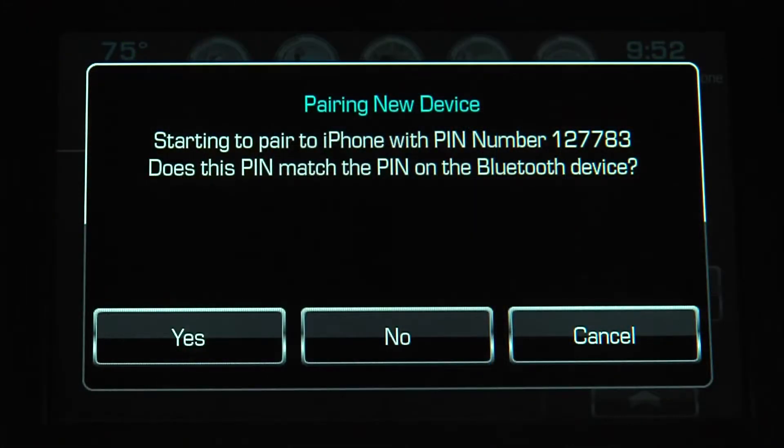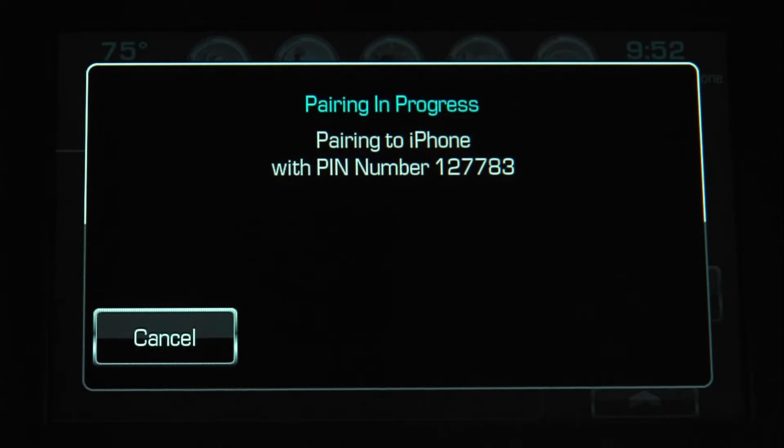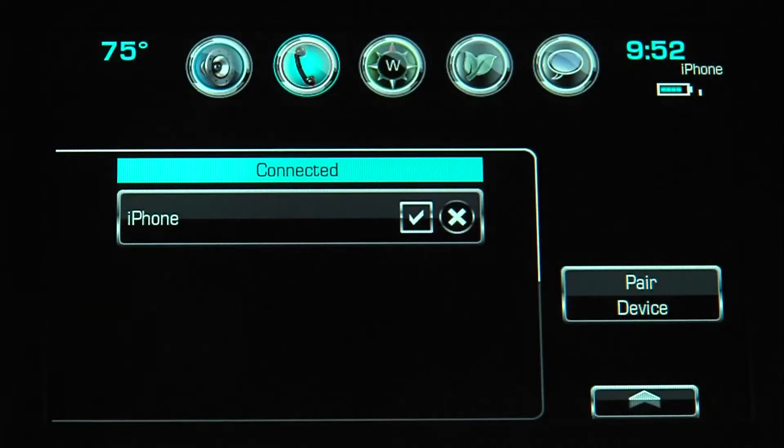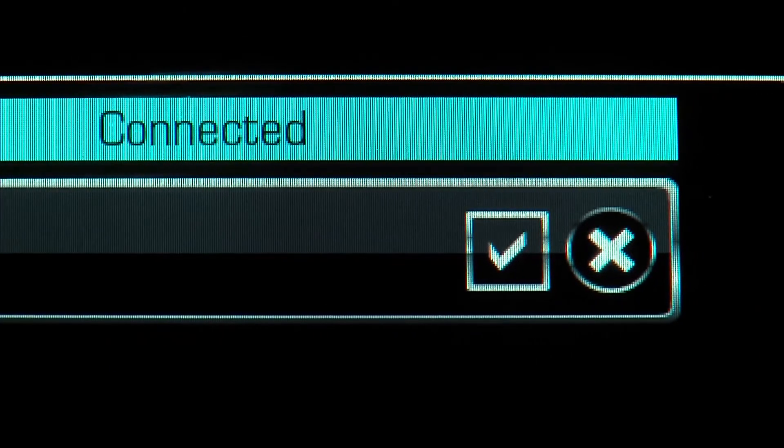The MyLynx touchscreen displays a pin. Confirm matching pins on the phone and touchscreen, then tap OK on the touchscreen to confirm. A checkmark next to the device shows that it is active and connected.